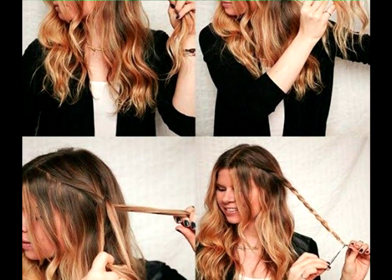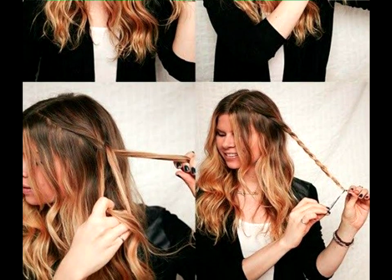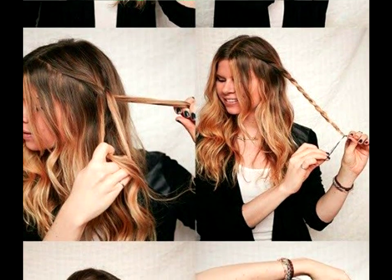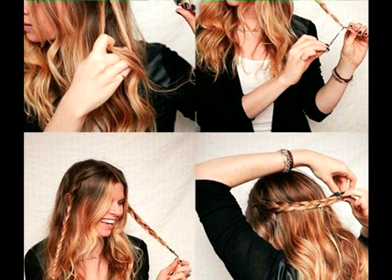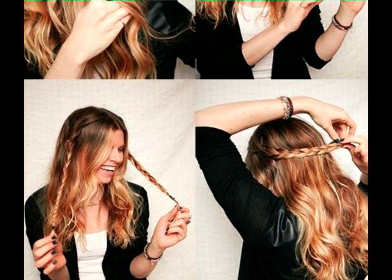Half Up Braided Crown Tutorial. An option you don't see very often, the half up braided crown is easy to follow and will give you a romantic and feminine appearance that's ideal for a date or a night on the town.